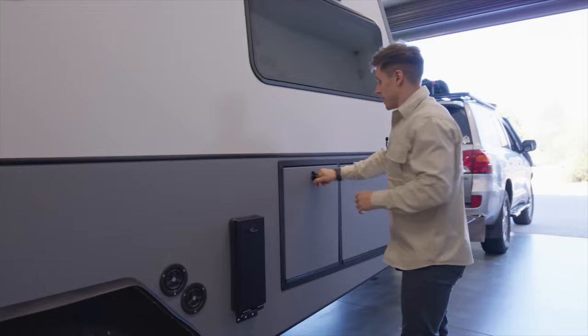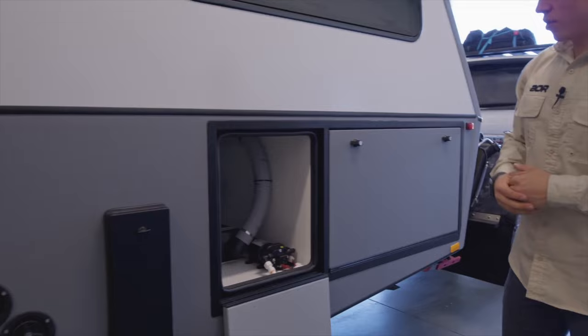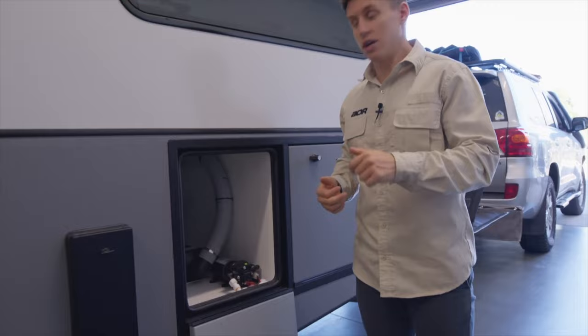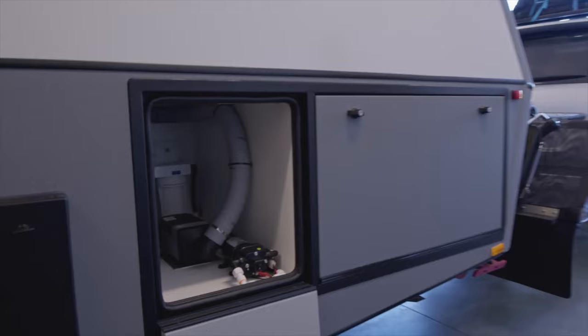Moving into the plumbing area — in here you can see the diesel heater straight away, as well as the water pump. The side of the hot water system is also exposed on that side. This area is where all the plumbing is incorporated internally — water filters, taps for switching between front and rear tanks, and all your hot and cold feeds into the hot water system run through here. It's a great area where you can easily access everything for maintenance.